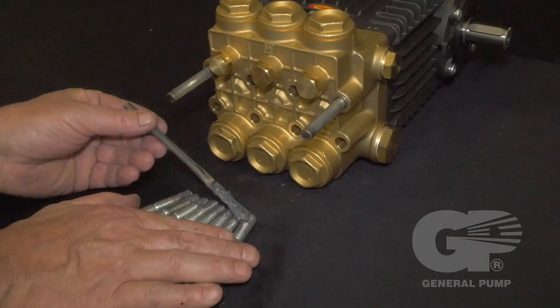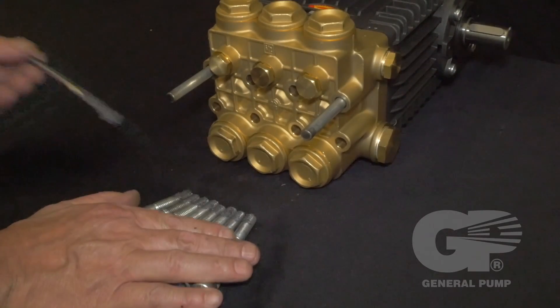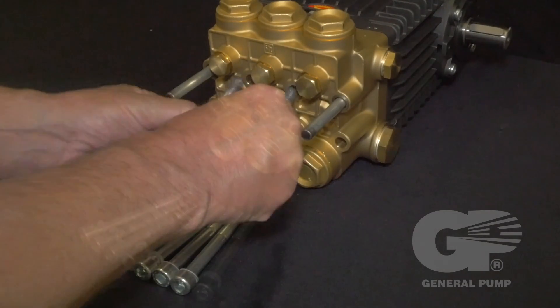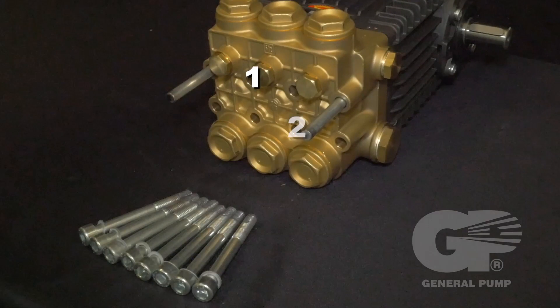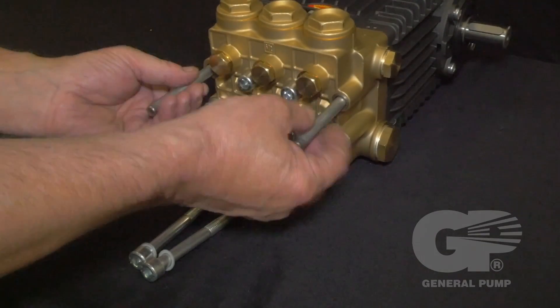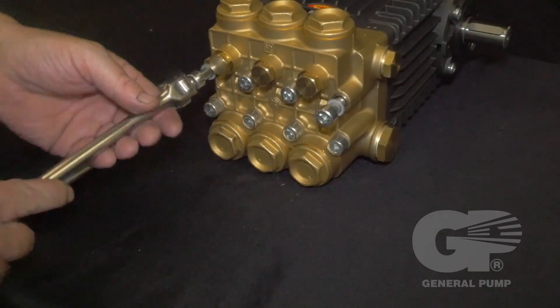Apply thread lubricant to the threads of all eight manifold retaining bolts. To properly tighten the manifold, insert the head bolts and tighten in the order shown using an 8mm hex drive. Remove the two support pins, then install the last two manifold retaining bolts.